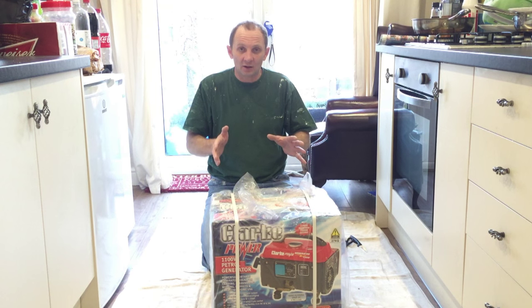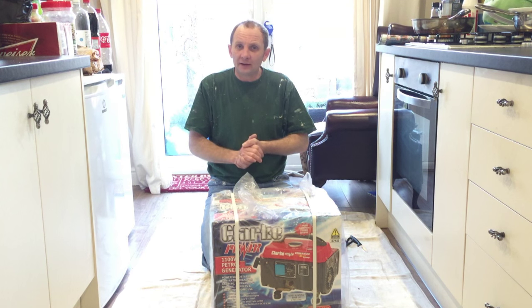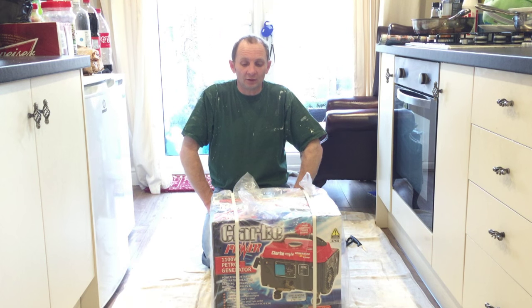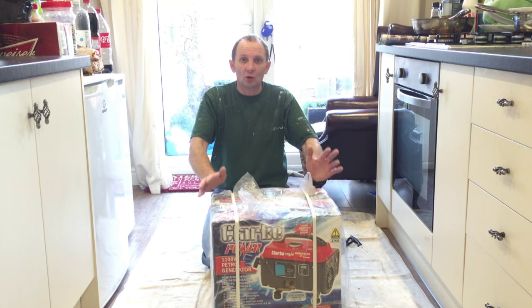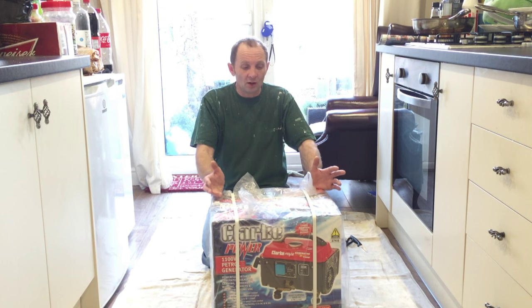This is the generator I've chosen. If you're going to start spraying your plots, I'll tell you now, it's going to cost you about £1,000 to get yourself set up. Yeah, about a grand. A lot of money, I know, but it wouldn't take you long to make that money back, would it? So what I've done, I've bought this Clarke maximum output 1,100 watt petrol generator. The spray gun is 750 watt, so this should do the job. It's a fairly small one, which is all I need.